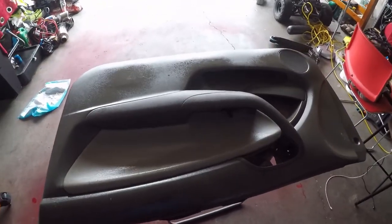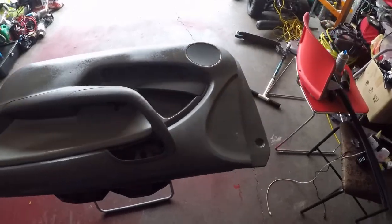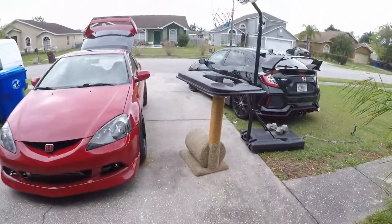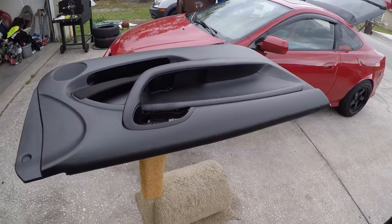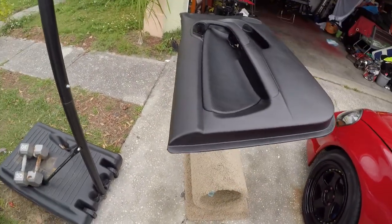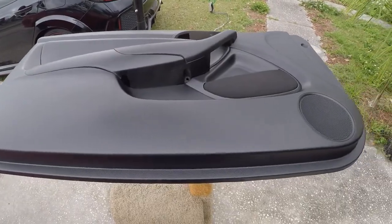Now doing the passenger side door — cleaning it and prepping it for paint. Here's how the driver's side door came out. It might need a touch-up in certain areas, but this is just one heavy coat. What do you guys think? Can't wait to see it red with black interior.